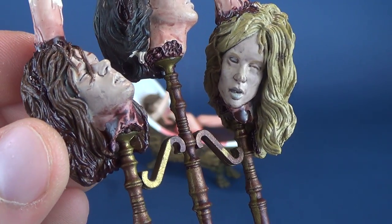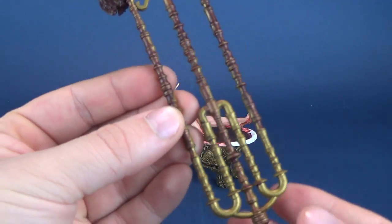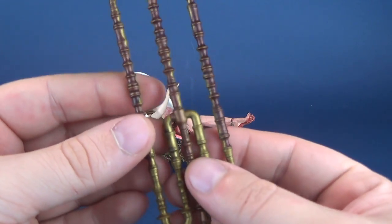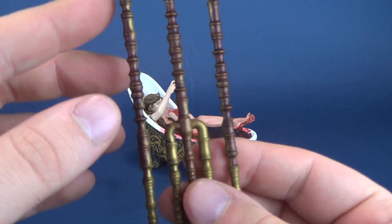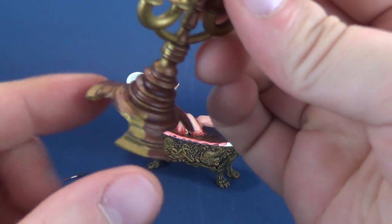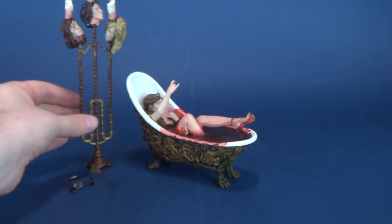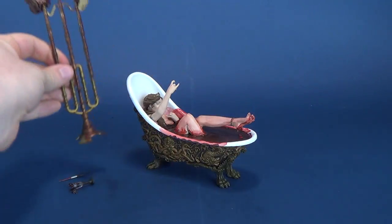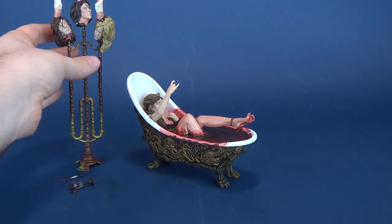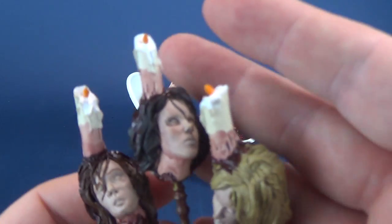Each of the heads is very distinctly different from one another. They have a slightly off pale color as they should. The heads are not removable. The candle stand itself is comprised of two different colors — it looks like a bronze color and then possibly a gold color. That coloring may also be from blood trickling down from the heads, giving a different discoloration than the regular gold base. It does stand but doesn't have the greatest footing, so just be careful it doesn't tip over.